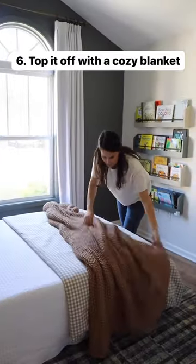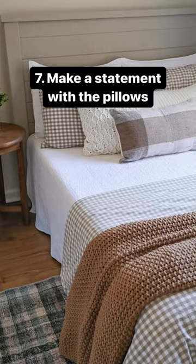6. Top it off with a cozy knit blanket. 7. Make a statement with the pillows.